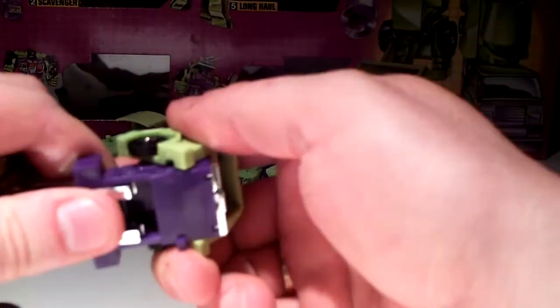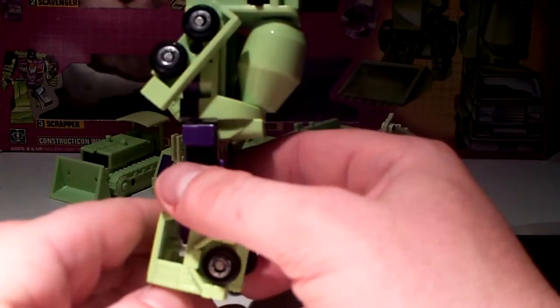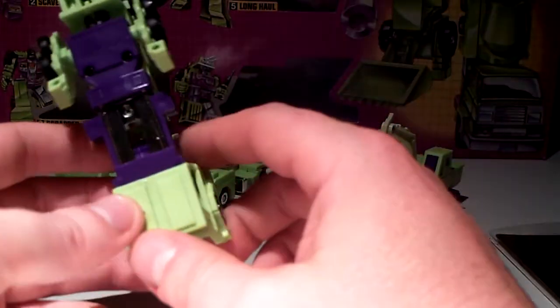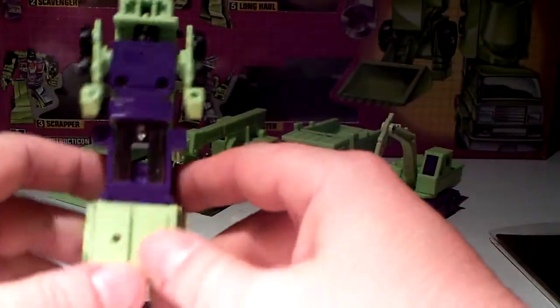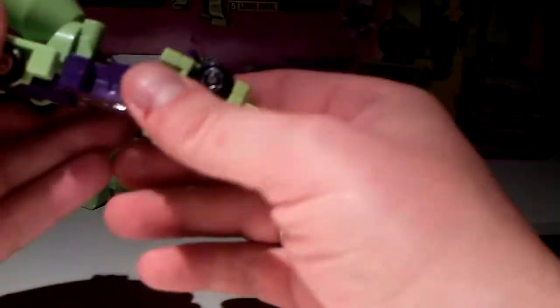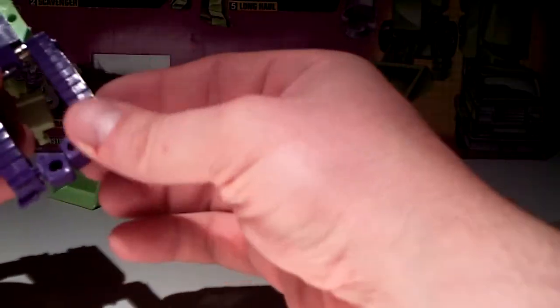Okay, now Mixmaster — I'm gonna slide it out and pull his arms out. Yeah, it's my least favorite one of the bunch, because of this — what is it? His stump. Yes, he is hopping around, he has no legs, no feet, he just has a hump. Let's keep this review clean, shall we? And there we have Devastator's other leg.